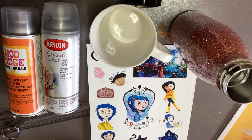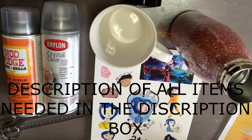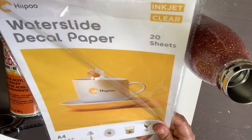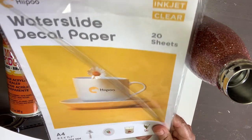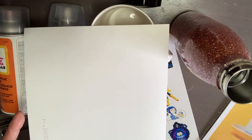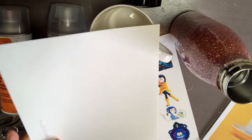The first thing we're going to need is an inkjet printer to print the images. This package has 20 sheets and the size is A4, which is 8.3 by 11.7. The paper has a smooth shiny side and a rough side with some numbers. I'll be printing it pointing upside down on an inkjet printer.